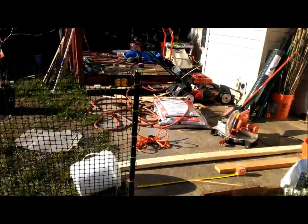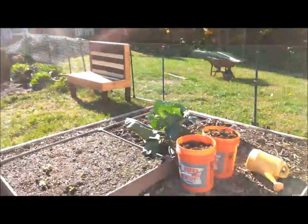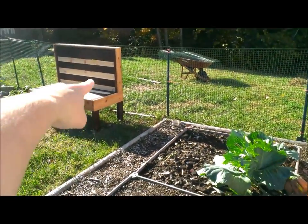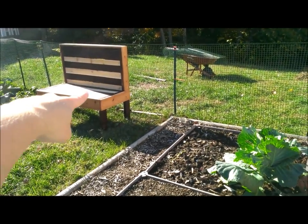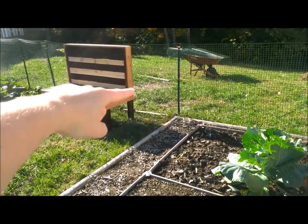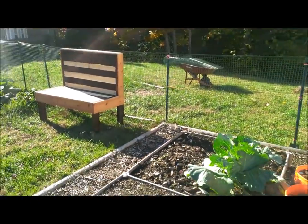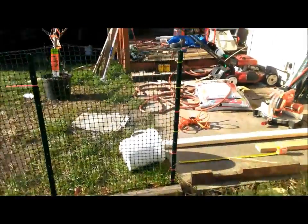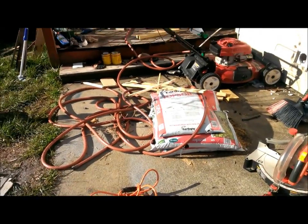Today I want to make an end table for the bench that I built last week, which is right here. I want the end table to be a little higher than 18 inches where the bench is at, because I want to be able to put my arm on it. I also want to be able to use it as a place to eat in the summertime or spring, so I can pick it up and put it in front of me at a decent height where I'm not hunched over trying to get the food off the plate.